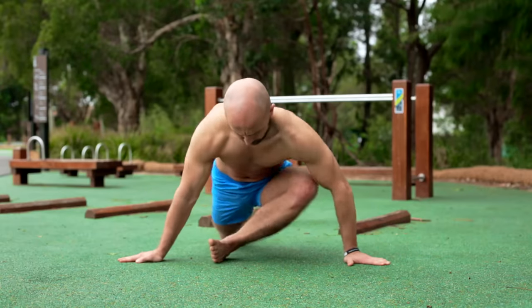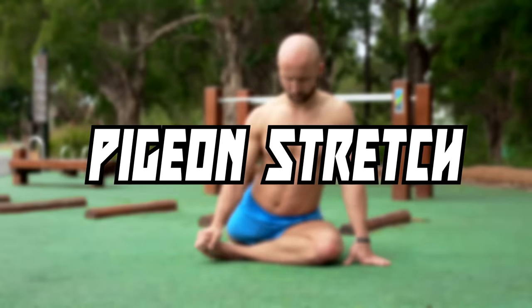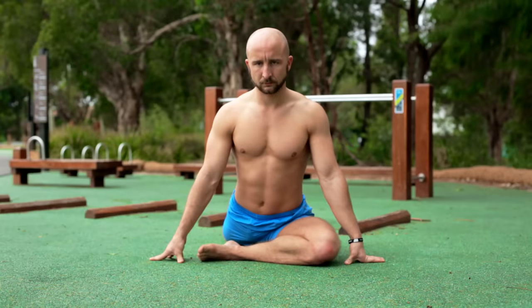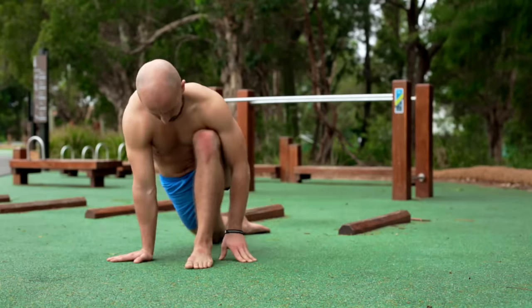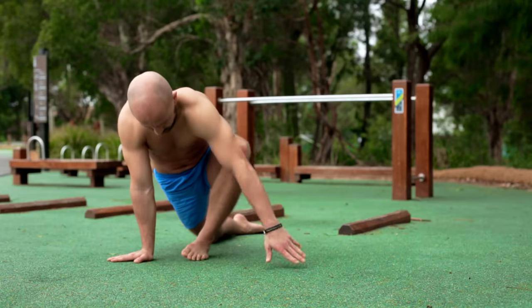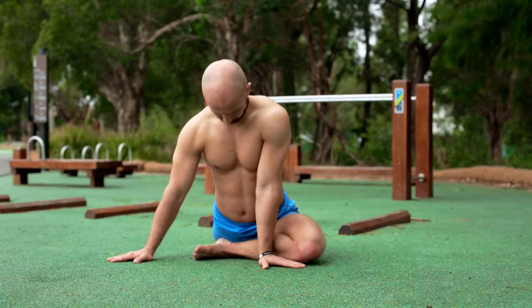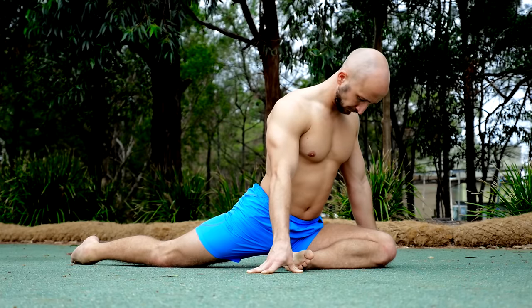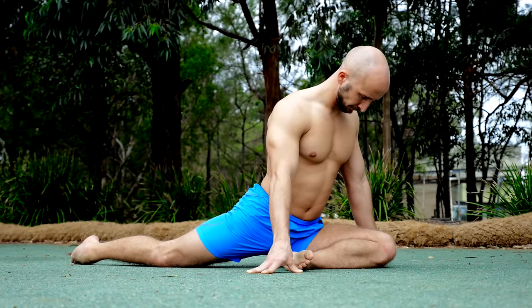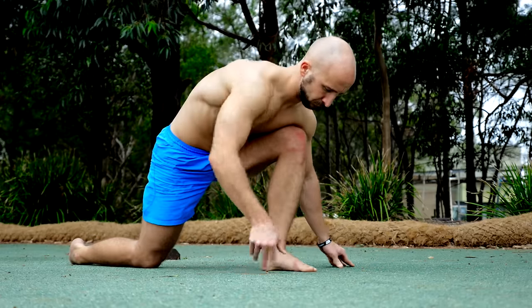A great exercise for hip flexibility is the pigeon stretch. The goal is to put your 90-degree bent leg to the ground in front of you while the other one is straight. It's okay if you have to turn your front leg a little bit inward, but the goal should be a 90-degree angle between the upper and lower leg. Always push your hips forward, stay upright with your torso and don't rotate your body. The pigeon stretch will stretch your hip flexors and glutes.